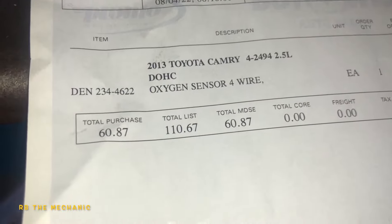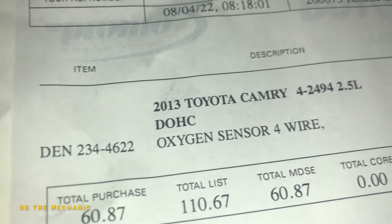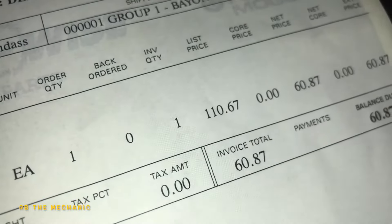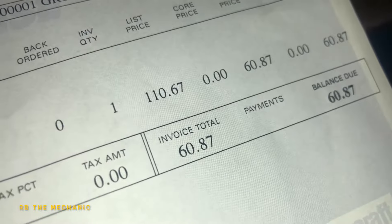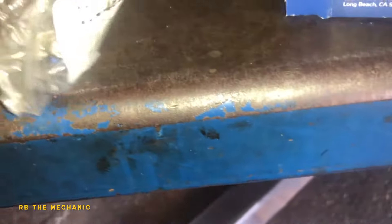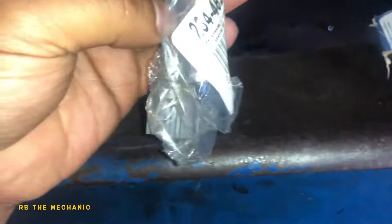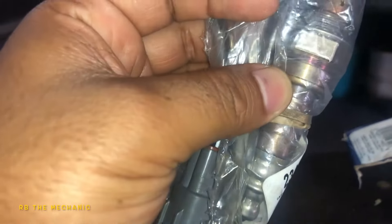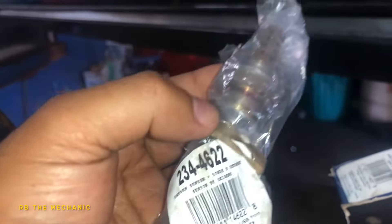Here is the new oxygen sensor. The part number is Denso 234-4622, Toyota Camry oxygen sensor, four-wire. List price is $110, but I paid $60.87. Usually I sell it at the same price plus tax, but without a commercial account it might cost you a little more. Make sure the part number matches on the sensor itself.